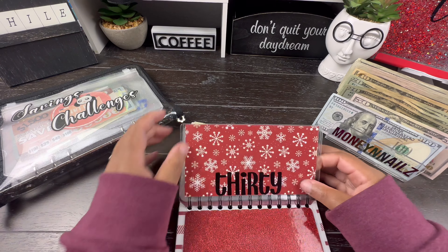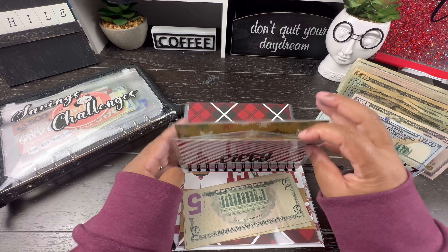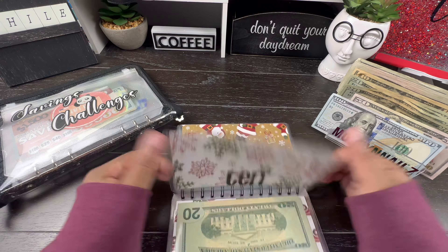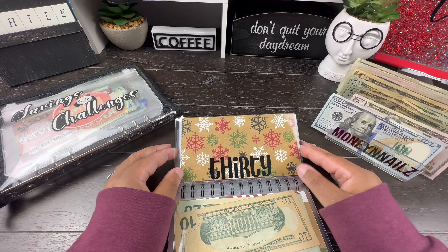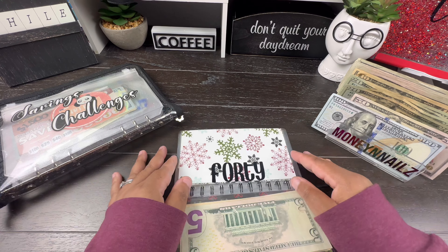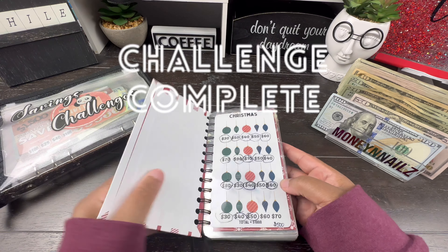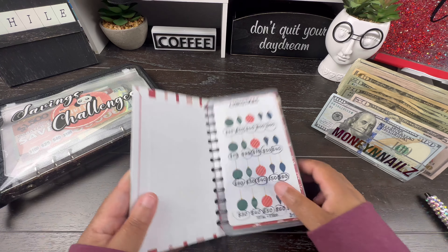All right, so let's just flip through and make sure I got everything. Everything is full — $30, $50, $40, $50, $60, $70, $90, $10, $50, $40, $80, $30, $40, $50, $60, $30, $40, $50, $60, and $70. The Christmas challenge is complete! All the envelopes are full, which means we now have $1,000.